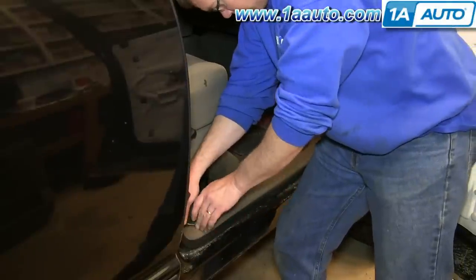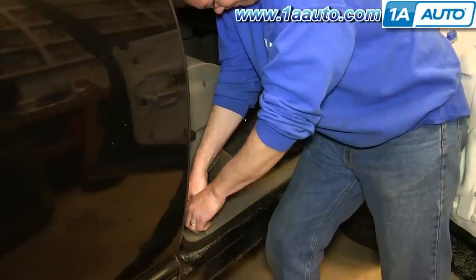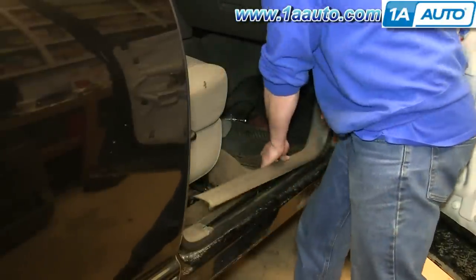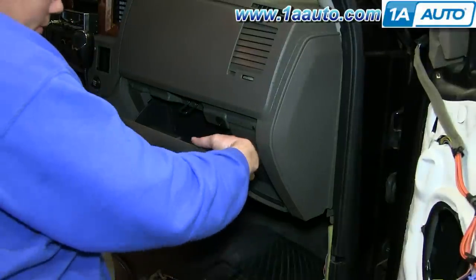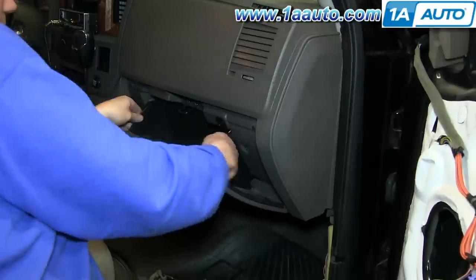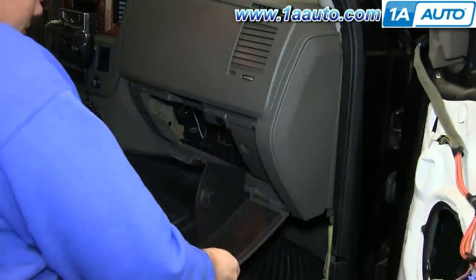Use a screwdriver to help yourself get under the door sill plate, then pull up and snap out, and then pull up to release the other clips that hold it in. You'll want to pull your glove box down so you can access in behind it. There are just tabs on each side — push in on the sides of the glove box and then pull it down, and then it will unhook from the hinge.